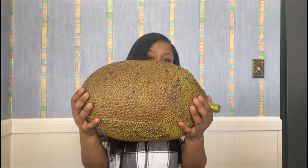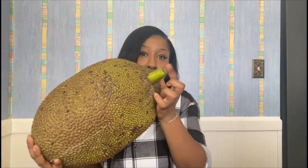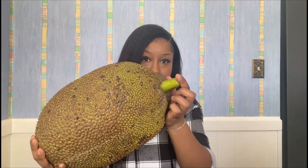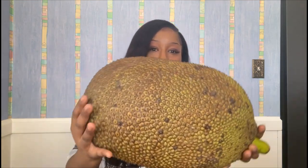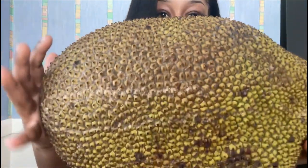Let me show y'all how big this fruit is because this thing is huge. Look at this — even the stem is still attached. I mean, ain't that crazy? Look at all the spikes on it and all that good stuff.